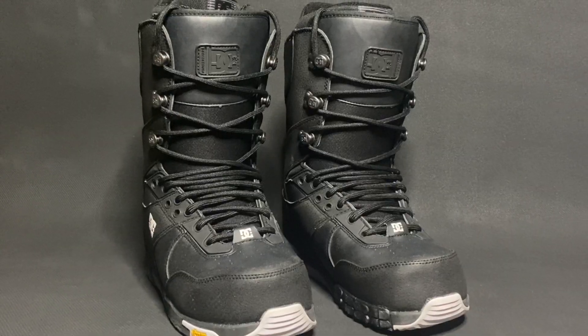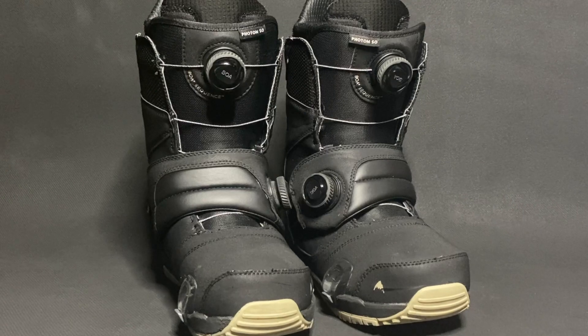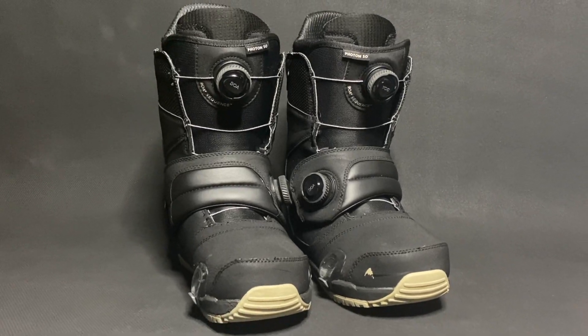Let's talk about boot-to-binding compatibility. Burton Step-on bindings are only compatible with Step-on boots, which are currently available from Burton and DC, while the Clue bindings are compatible with any snowboard boot from any brand. In this video, I'll be using the DC The Laced snowboard boots with the Clue bindings, and the Burton Photon Step-on boots for the Burton Step-on bindings.